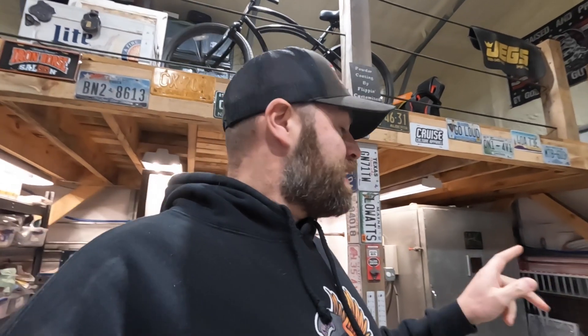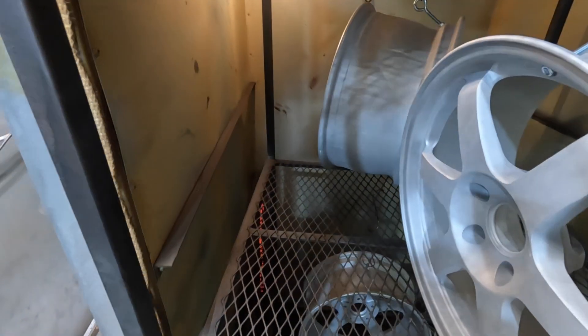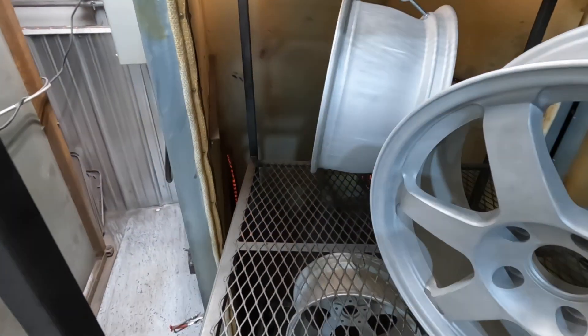We've already got the wheels blasted. These wheels were bright white to start with but had some chips and were beat up around the edges, so we completely stripped and blasted them down to bare aluminum. They've been in the oven outgassing for a few hours. Now we're ready to take them out and hit them up with our Columbia Coatings white epoxy primer. Out of the oven it goes — ready for some primer!